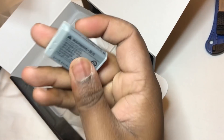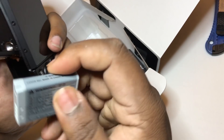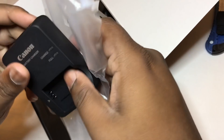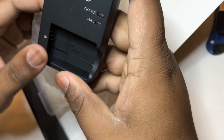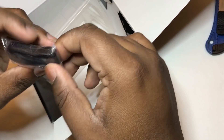We have batteries, of course. I've been told you need to get extra batteries just to make sure that you don't lose out on those important shots and vlogs. We also have a standard Canon charger — that's great. It's smaller than if you're using a 600D or DSLR; those are a little bigger. But yeah, this is good.